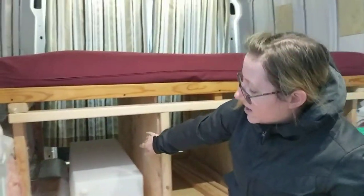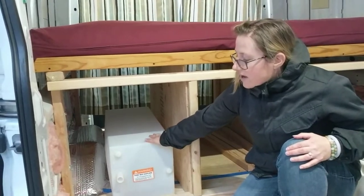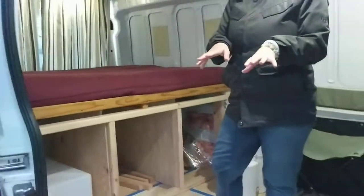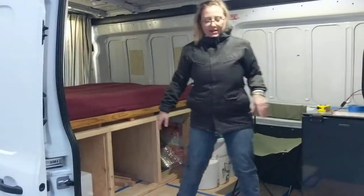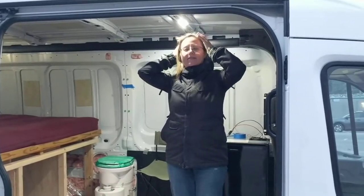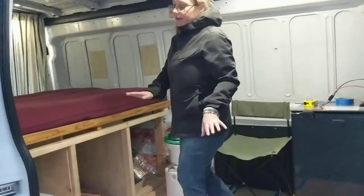On this side we've got our 20-gallon water tank for our fresh water, and we'll also connect this up to our sink which we'll have around this area. We also hope to have a water heater so we can put up a little portable shower right here and have a nice warm shower on the go. And we'll have a little kitchen right here.